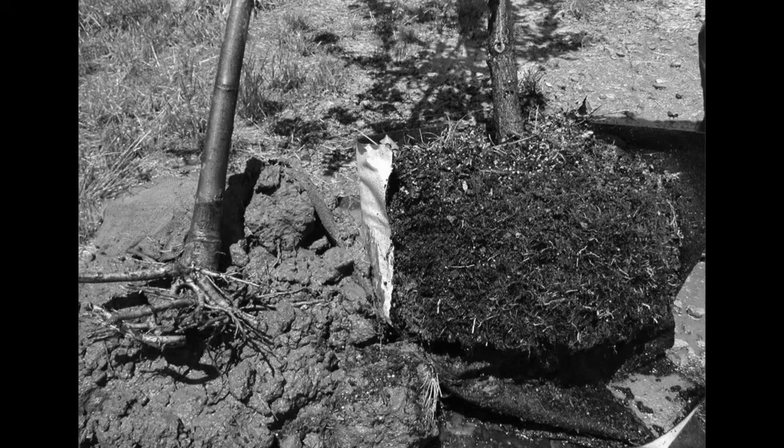One thing you can do with a ball-and-burlap tree: grab it by the trunk and shake it to see what's moving. If the tree moves and the ball doesn't, go to the next tree, because that plant does not have good roots.